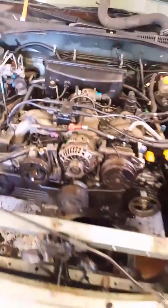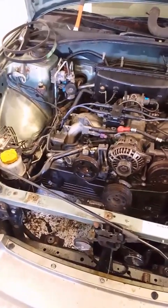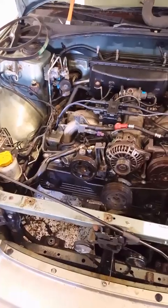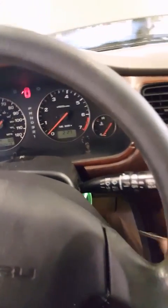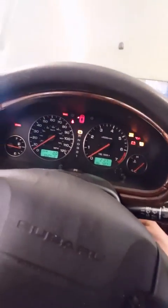I just dropped it in and hooked everything up, so this will actually be the first fire-up of this engine in this vehicle. The exhaust is disconnected so don't mind the loud noise, and the idle has not been calibrated yet so it's probably going to be a little high — but just to show you that that is all you need to do to make this thing work.